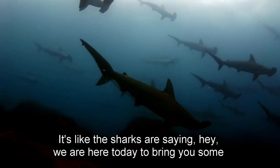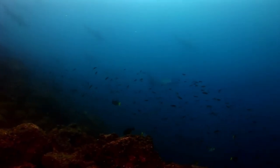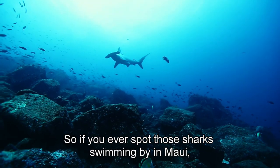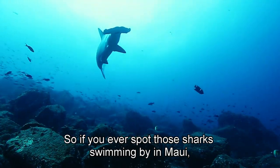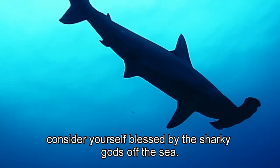It's like the sharks are saying, we are here to bring you some extra luck and good vibes. So if you ever spot those sharks swimming by in Maui, consider yourself blessed by the sharky gods of the sea.